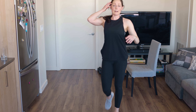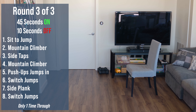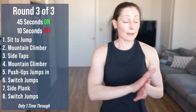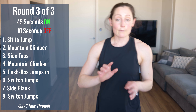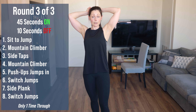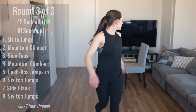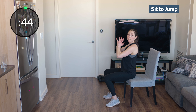Grab some water, wipe off your sweat — we have our final round. 45-second rounds with a 10-second rest. Every exercise just one time through. We're going to start with our elbow-to-knee to jumps. Are we ready? Let's get it — sit on your chair, elbow to knee, jump it up. 45 seconds — the goal is to keep moving and grooving for the whole 45 seconds.